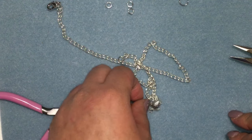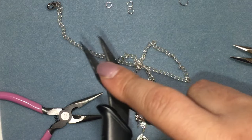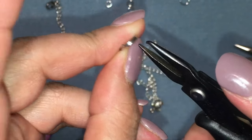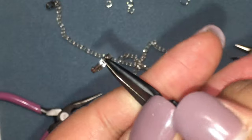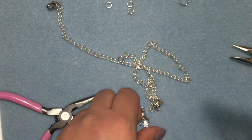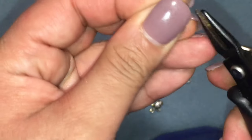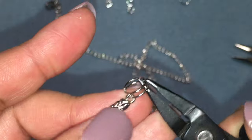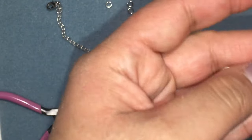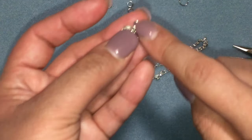I'm going to start with this split ring. I have these split ring pliers — this tip goes right in between the rings, and then I'm just going to try to get the charm on there. You see right there? I'll just twist it to get the charm on. Now what I'm going to do is add a jump ring to this one.